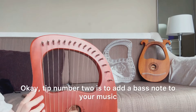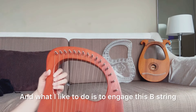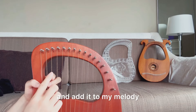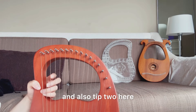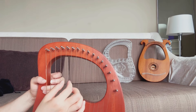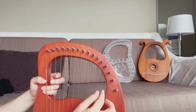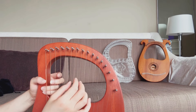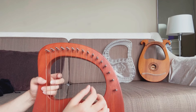Tip number two is to add a bass note to your music — this adds depth to your playing. What I like to do is engage this B string, incorporate it as the bass note and add it to my melody. Here's something I just came up with, using tip one and tip two together.